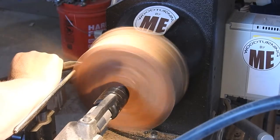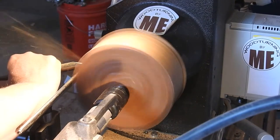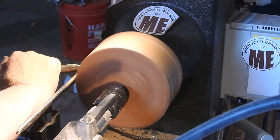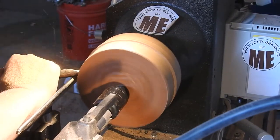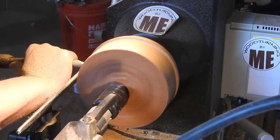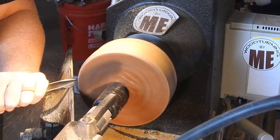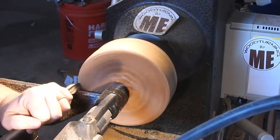Here I'm just using my old trusty five-eighths inch bowl gouge from Thompson Tools to make it round. This burl put up a fight — it did not want to go round. I don't know if that's the case with all burls since they have such a weird grain pattern, or if I'm just one lucky girl. I had no idea what I was going to make when I started rounding this up. I had a little bit of inspiration when I saw the grain starting to form and realized that I had to preserve as much of this as I could.